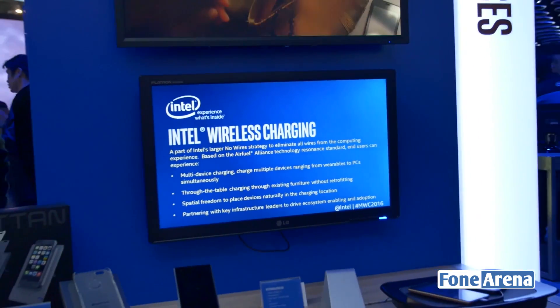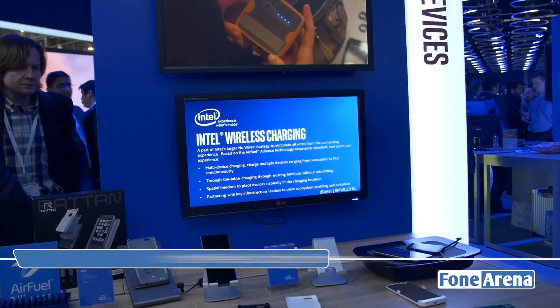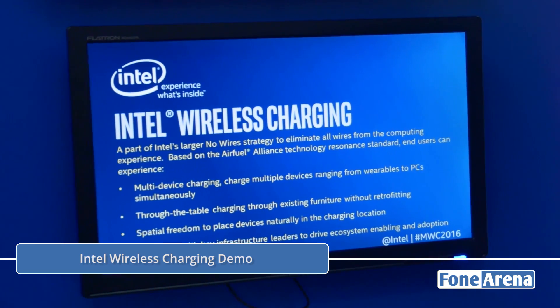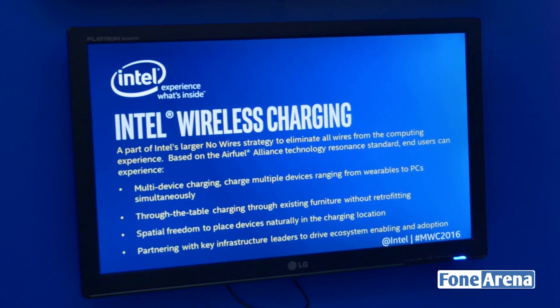Hi guys, it's Sundeep from Poon Arena and we're here at the Intel booth at MWC 2016, checking out the latest in Intel wireless charging technology. Intel have actually partnered up with Air Fuel Alliance, which is one of the latest standards in wireless charging.